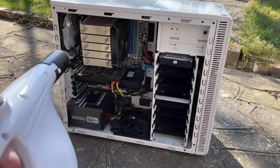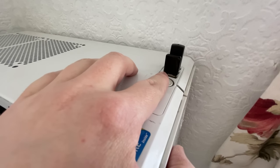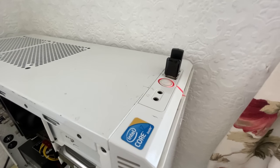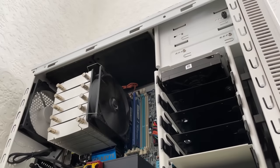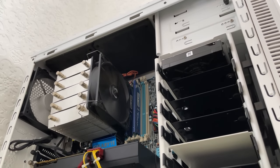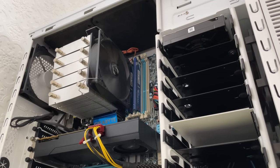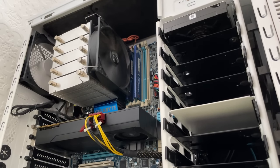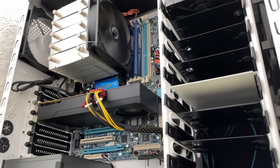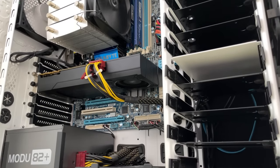Making sure everything works as it should is always my first priority, and as I pushed down on the power button for what might have been the first time in a long time, I was relieved to see the X58A UD3R motherboard light up, the CPU fans start to spin, and the 425W Enamax PSU powering the whole thing not burst into a ball of flames. I'm not sure if a 425W unit was the right choice here, but I think it's a good brand, and if it's been in here for all these years, surely that's a testament to its reliability.